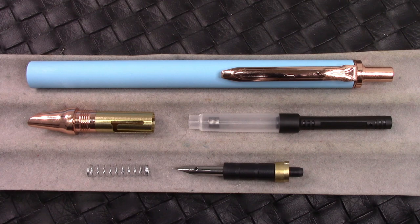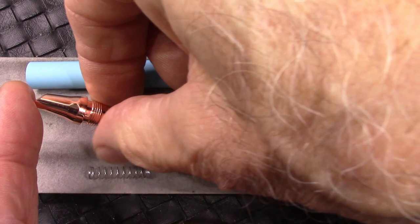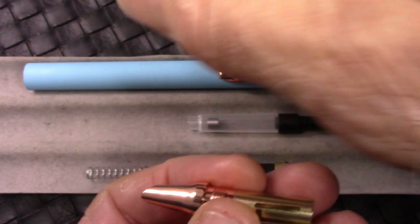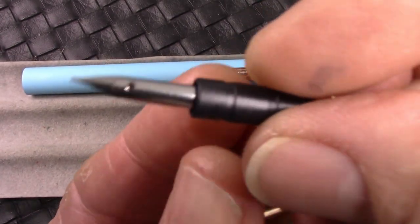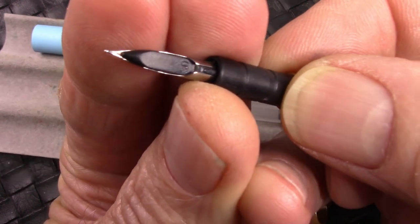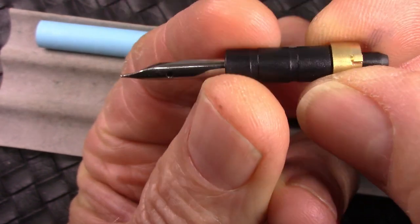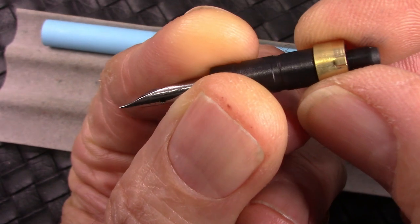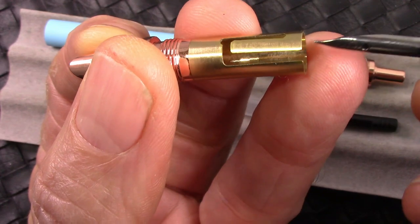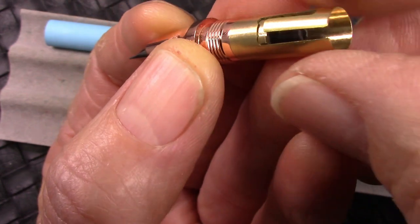Let's take a close-up look at how this retractable pen works. This section — if you want to call it that — just unscrews from the bottom of the barrel. Here's that hooded nib assembly; nothing extraordinary about it. But the working end has a little brass knob that fits into the slot at the top of this section.